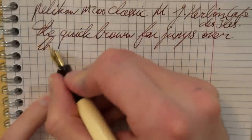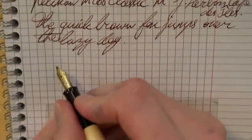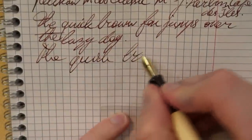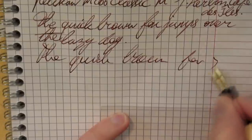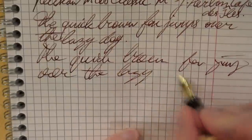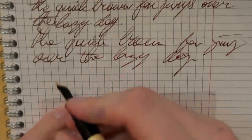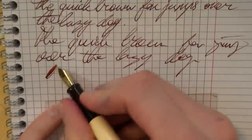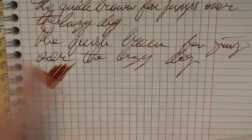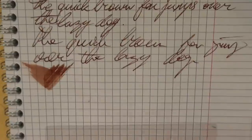The nib is nice and smooth. A bit of faster writing — let's see how well the feed keeps up. No issues there whatsoever, which is nice. The nib flows well, but I wouldn't call this the wettest writer in the world — but it's definitely not a dry writer, which is nice.